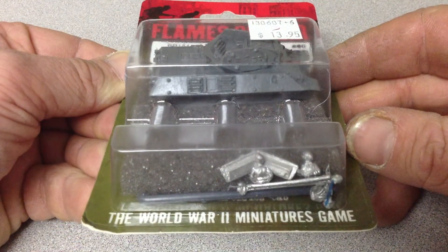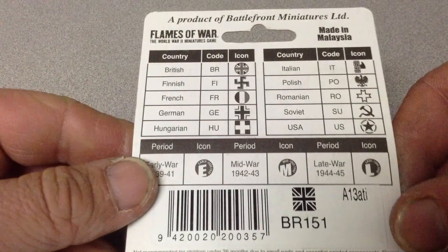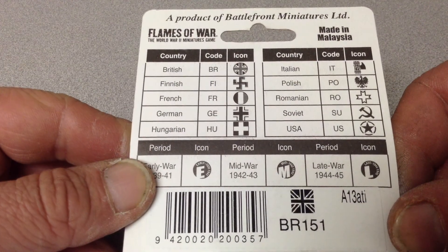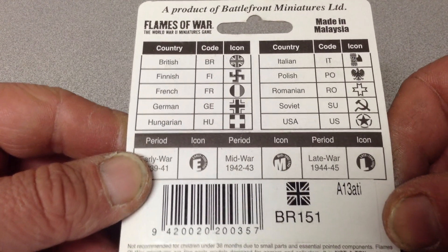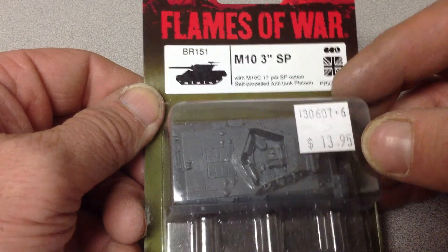But I'm going to use it for my American Forces, because I believe that's one of my options that I can play in there, and I couldn't find a USA one, so we'll just paint these guys up. It's $13.95, which I think is a little crazy for one tank.